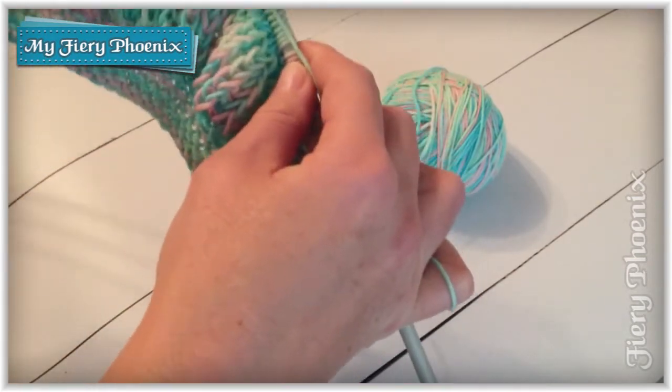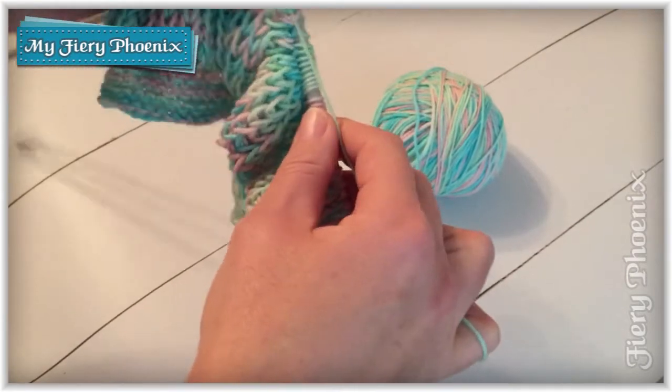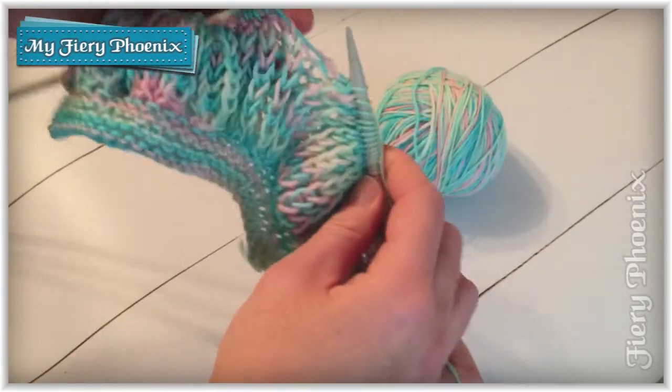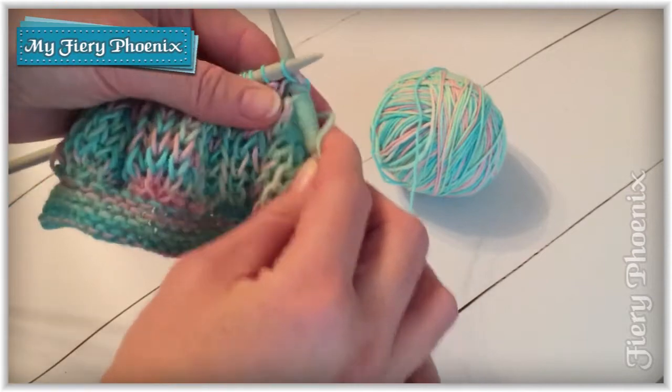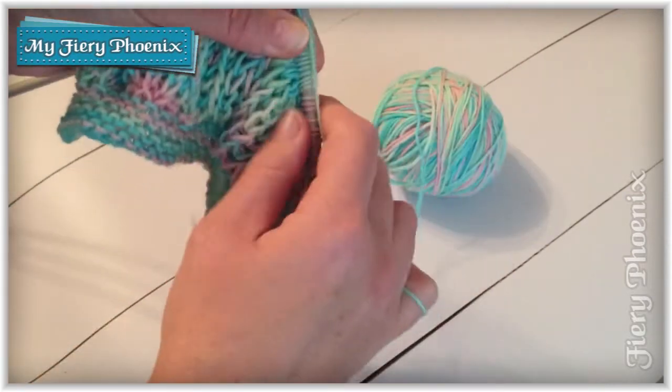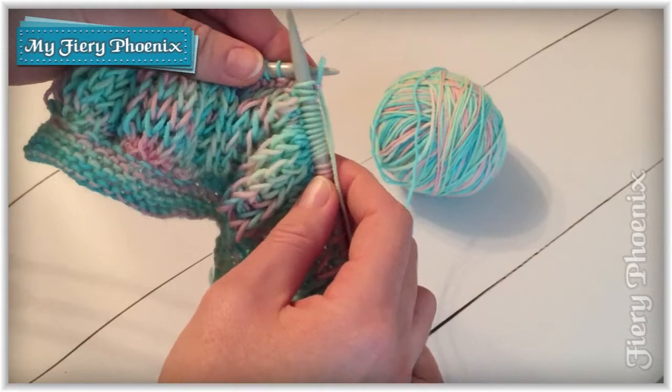I'll just show that another couple of times. You insert into the stitch below, knit as you would normally, and slide everything off.